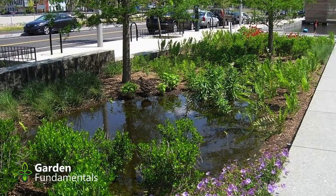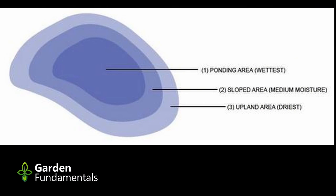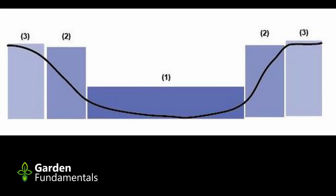Now what about the depth of the garden? We want to aim for a finished depth in the center of one foot. You're going to slope the sides of the garden so it will be more shallow near the edge and deeper in the center. If you tend to get heavy rain events — more than one inch — or if you're making it smaller than the calculated size, you can make it deeper to hold more water.